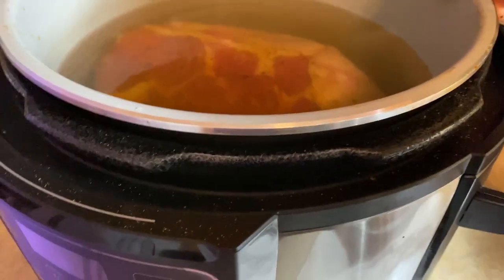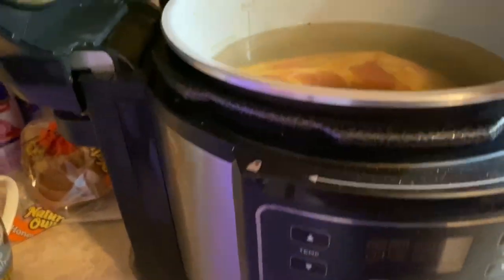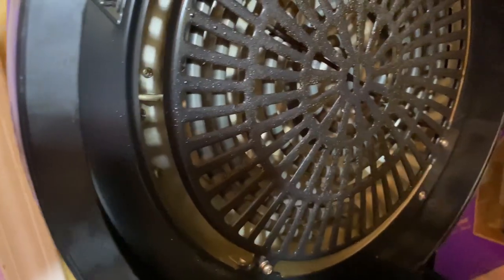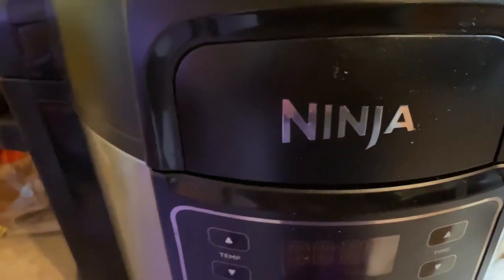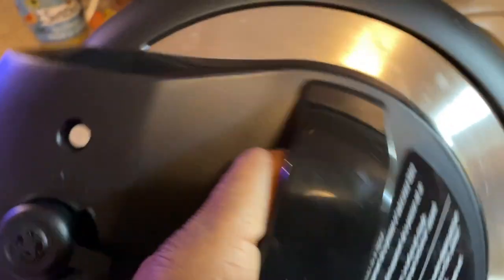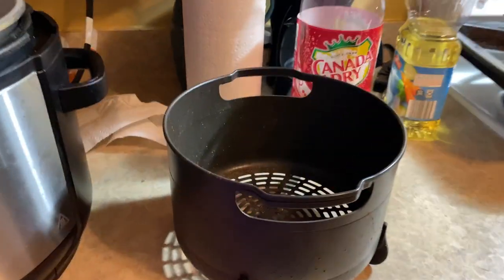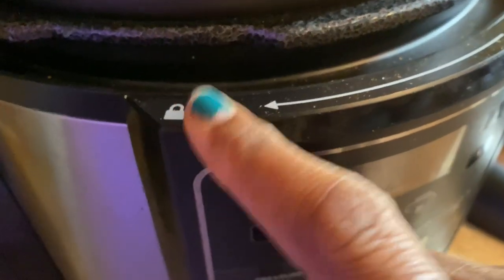I will also have to use my pressure top that goes on here. It's a specific top that comes with it. They also have another container you can use for air frying, but we won't need that for this one. So this is the main lid — it's attached. This other one is not attached; it has a vent and a pressure dial. It also has a lock on it and a symbol on the lid to show you how to line it up, so it's really simple.